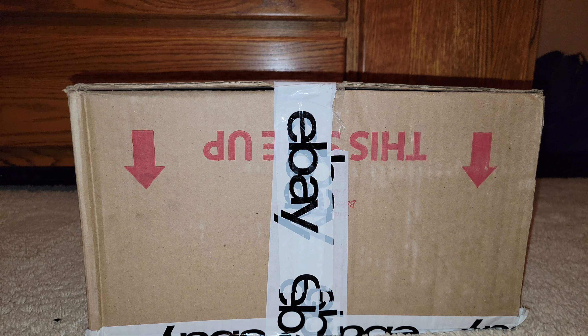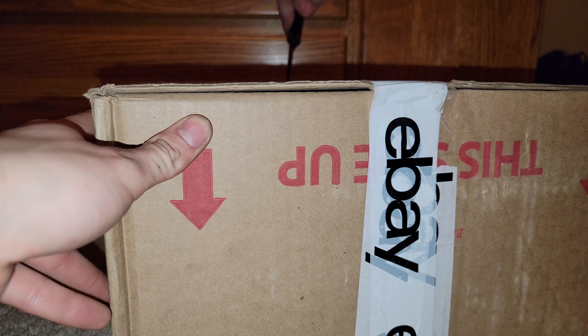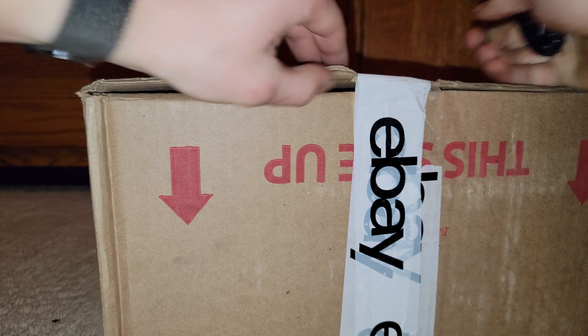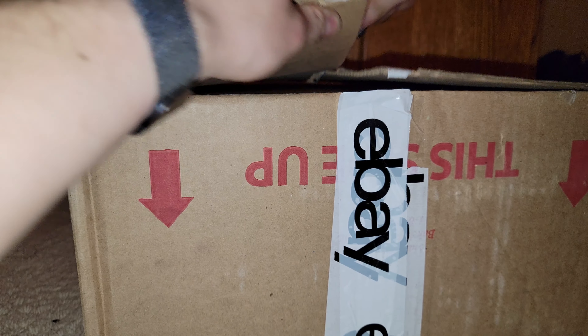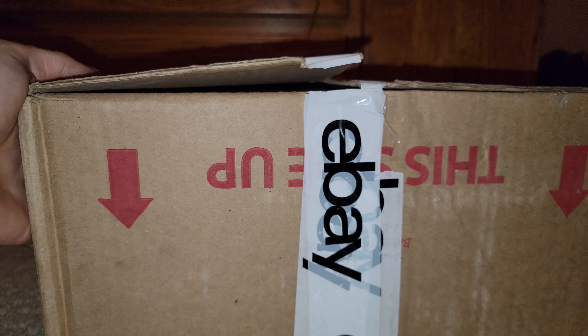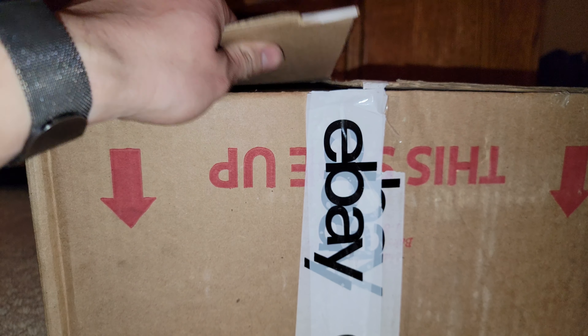Hey there YouTube, today we're gonna be making an unboxing video on this lot of Billy Basses. I believe there's three Billy Basses and one Travis Trout. It's supposed to be for parts — we'll see their condition once we crack it open. This knife is getting dull, that's not sharp.